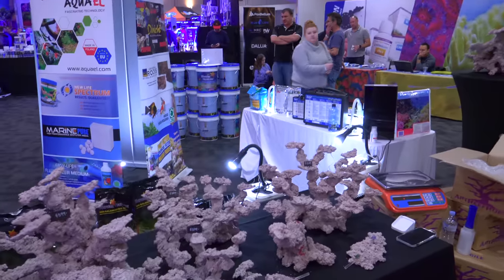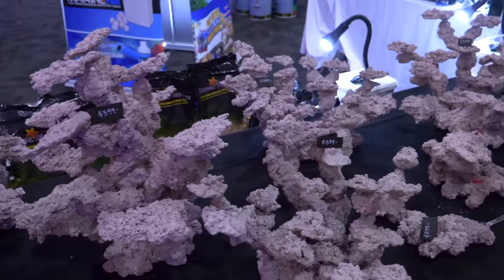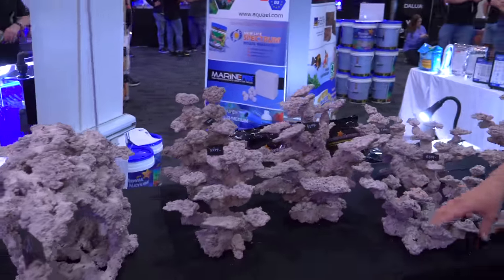I'm here at the Art Reef Rocks booth with Dwayne. Tell me a little bit about your rocks and show them off. So I've come up with a really, really easy concept after you see the Scope Aquarium for about 10 minutes. These ones here are modular kits, basically flat packed down into a box for easy shipping.